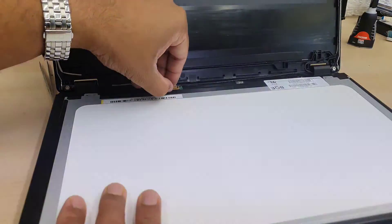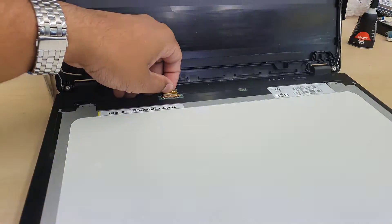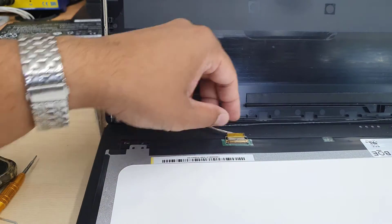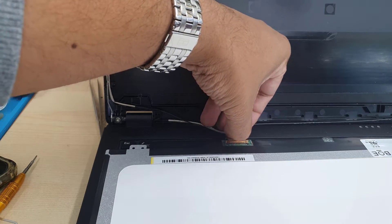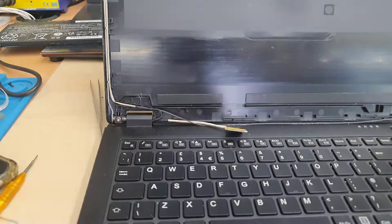The replacement I'm using is a second-hand original screen pulled from a broken HP laptop. Both screens are compatible, so I used it confidently. Let's carry on and see if we're successful by the end.